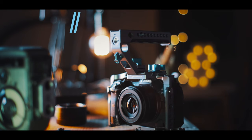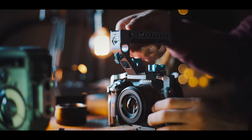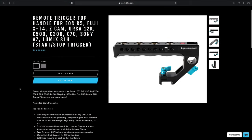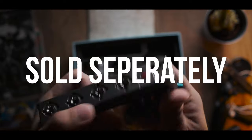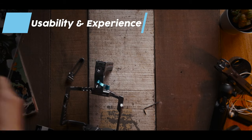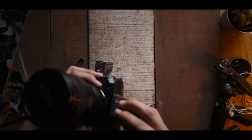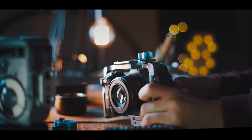Moving on, let's look at the specs and what you get when you buy the Kondor Blue EOS R5 cage. Before that, I should mention that they also provided me with a NATO rail top handle, which doesn't come included and is a separate purchase. The cage comes with an Arca Swiss release plate system that allows you to quickly remove the camera from the cage, which is very useful especially when you need to switch between a gimbal or a tripod quickly.